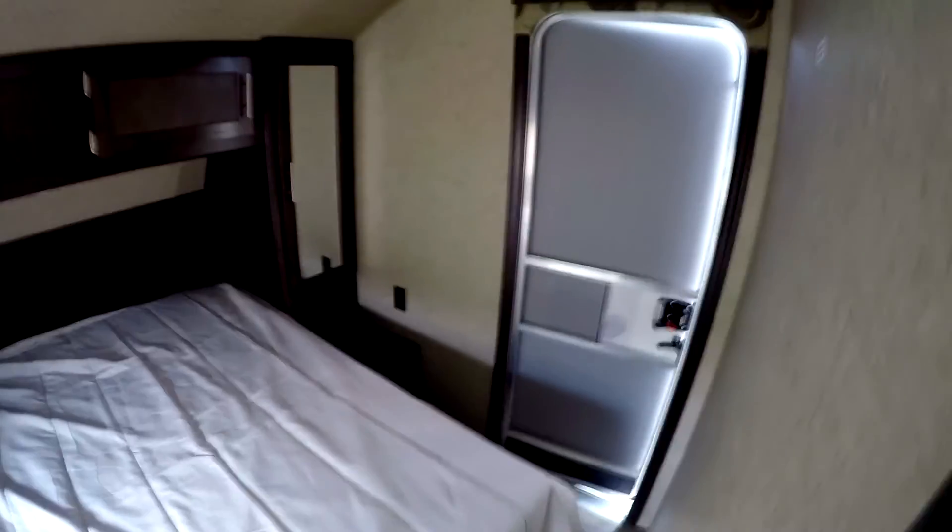And the bedroom — you've got a walk-around queen bed with a second door. Closets and cabinets all the way around the bed.